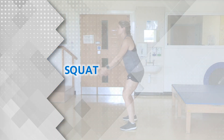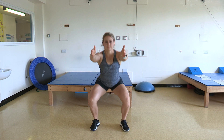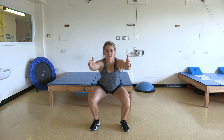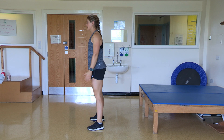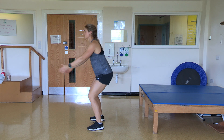Squat: stand with equal weight through both legs. Bend at the hips and knees and push your bottom backwards. Lower yourself down as if you were going to sit down. Start with a quarter squat and gradually increase the distance.